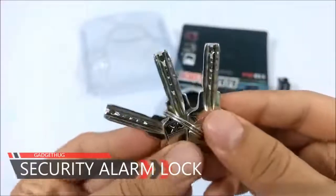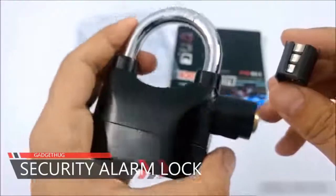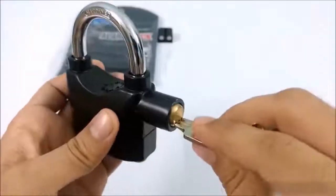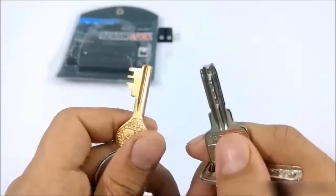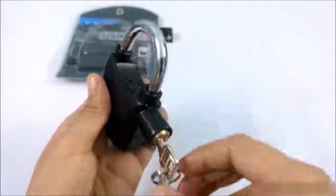Inside the package you get three keys, an extra battery — the lock comes with a pre-installed battery — and this is how the key goes inside the lock. The keys are pretty different compared to regular ones. If you put the shackle into the lock like this, you can use it as a normal lock.